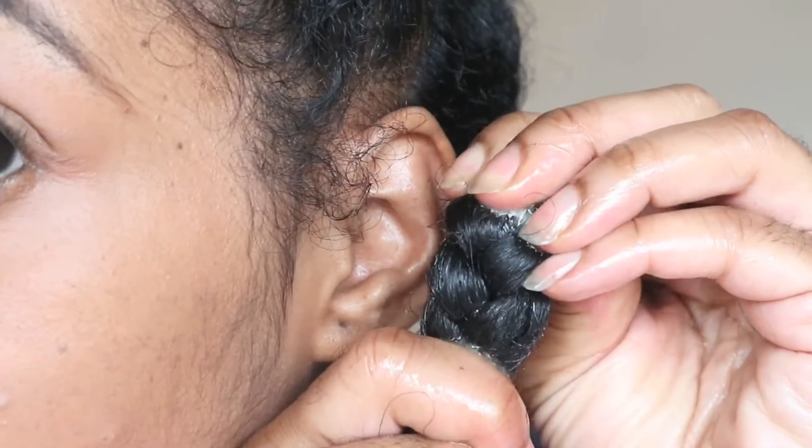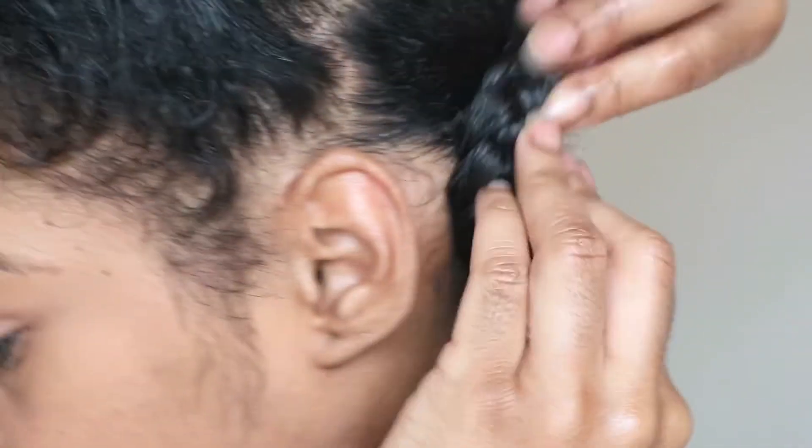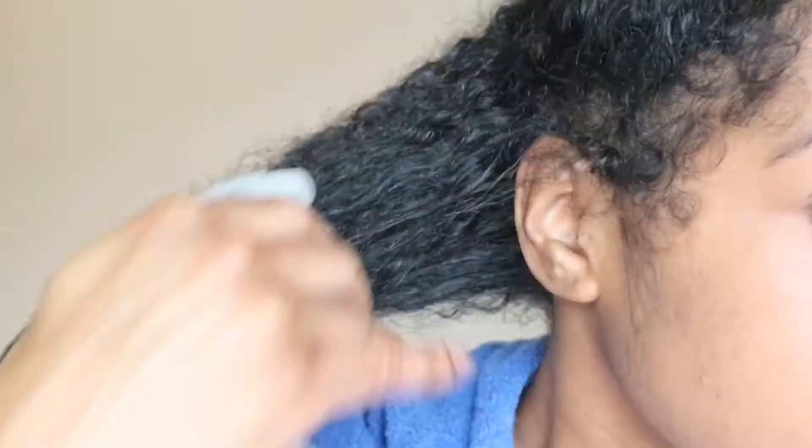That's what I'm looking for — juicy braids. So now the steps. First thing you want to do, spray your hair with water and make sure it's fully saturated.